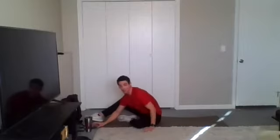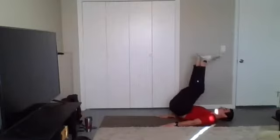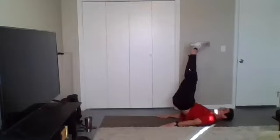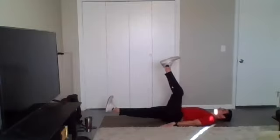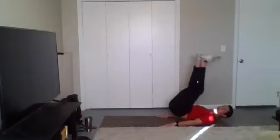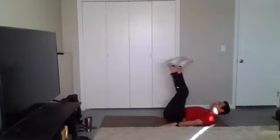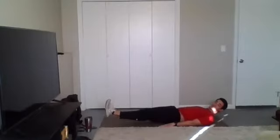All right, y'all, we are going with that two-up, one-down leg raise. Begin. So two up, one leg down. Drive those heels towards the ceiling. Keep that core braced the whole time. If you need to, you can just hold this hovered position. We got two up, one down.